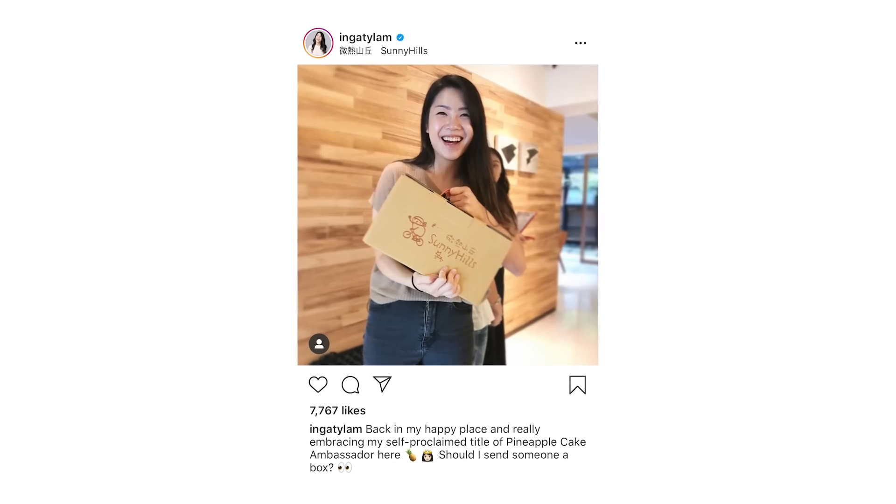Hey guys, this is Inka. Welcome back. Today I'm going to be making some pineapple cakes, also known as foonisoo. You guys have probably seen me rave about pineapple cakes before, specifically in that Worth It episode where we went to Sunny Hills, one of my favorite places in the city. Pineapple cakes, I think, really are like the quintessential Taiwanese pastry.